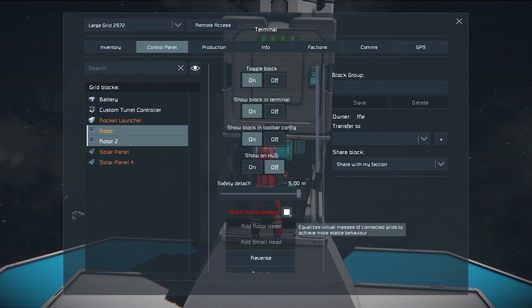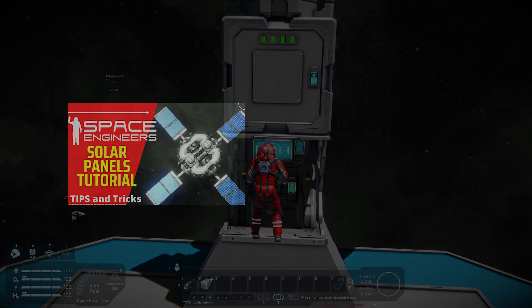Toggle on the Share Inertia Tensor option to potentially save your array from Clang. If you're interested in learning more tips and tricks for solar panel arrays in Space Engineers, click here. Thank you for watching!